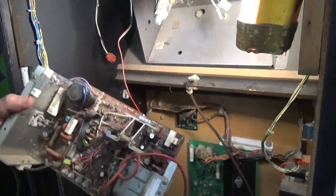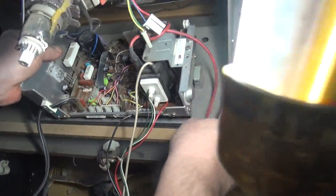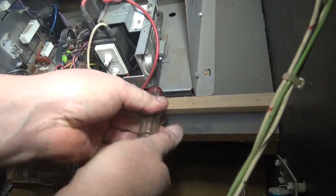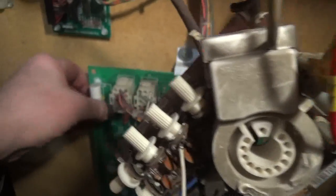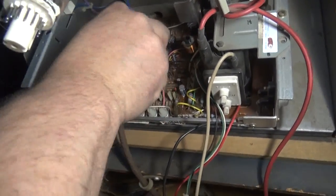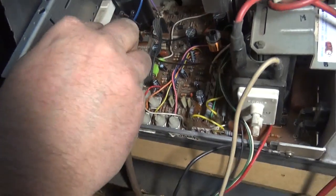Now we do a reverse — putting it back in. The first thing you do is put your two screws in. Then you plug your data in very carefully — double check it, it takes one second. Plug in your yoke. Now there's also a black ribbon — move that out of the way and double check everything.